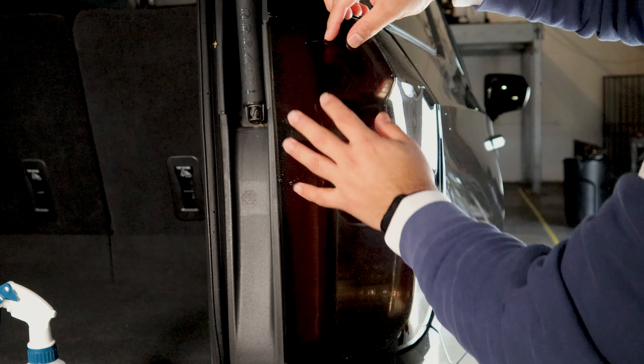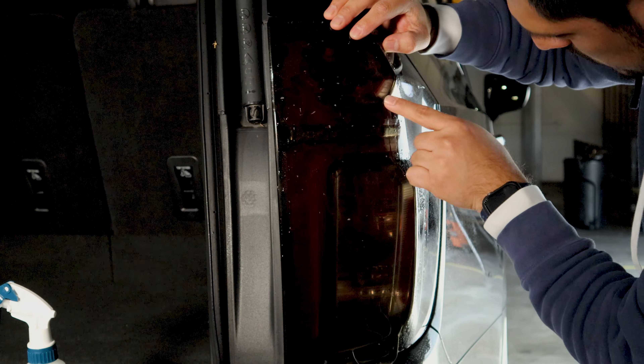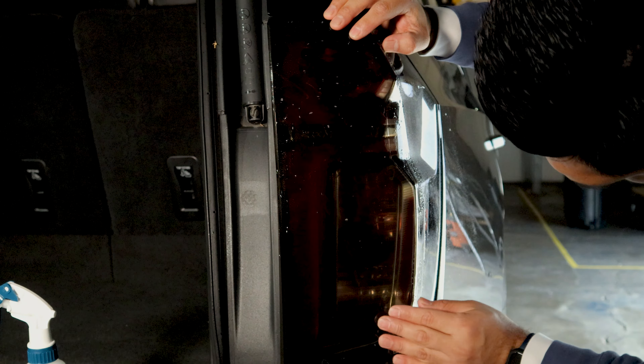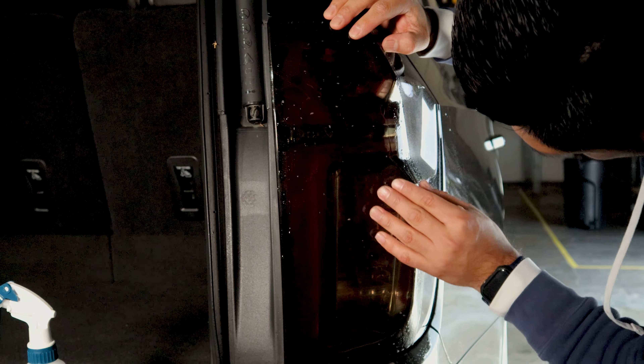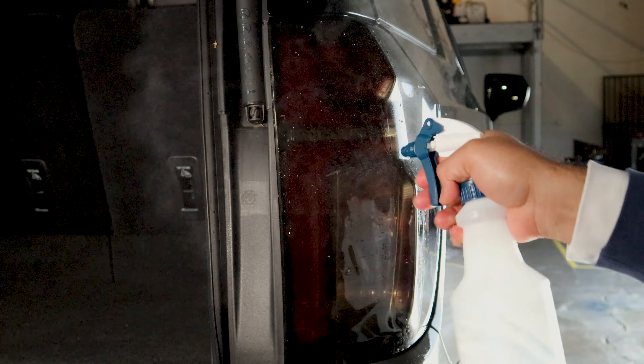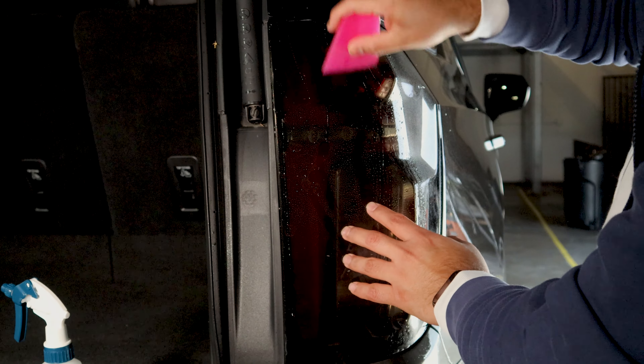Just match it there — it's going to overlap on the sides. Next, once you have it lined up, just tack it down. This one's more simple, it's a flatter surface, so just tack it.